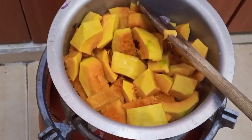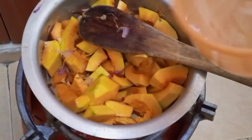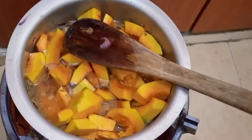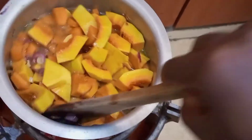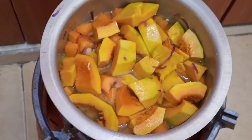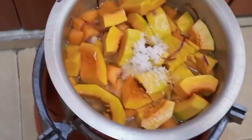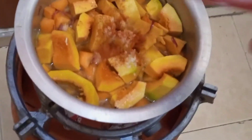Then I added a bit of salt. Be careful with the salt, not to add too much. Then I added a bit of paprika.